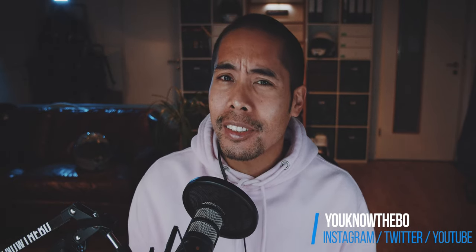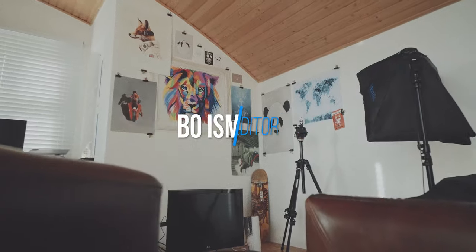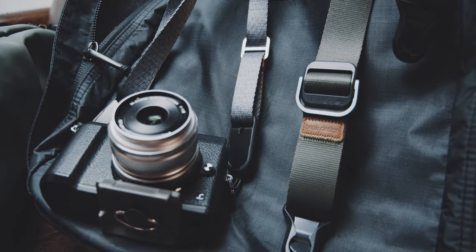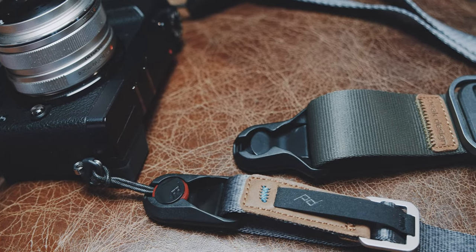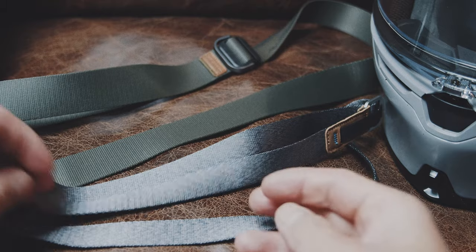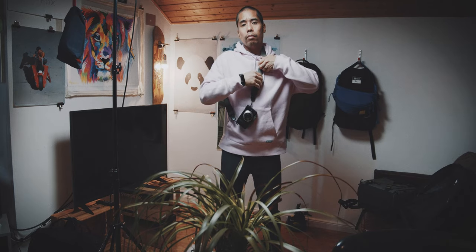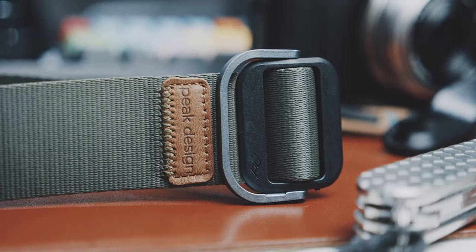Making a review about a camera strap is actually a little bit difficult. This is the Peak Design Slide Light and Leash. Both are camera straps that utilize the incredible Anchor Link system. So why is it difficult to make a review about this item? Because it is a very simple item, about which there is not much to say. Both of them are very well made. The straps are made out of seatbelt webbing and are somewhat soft and comfortable to carry, but still very durable. The hardware is a mix of aluminum and strong plastics.